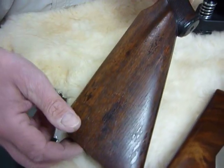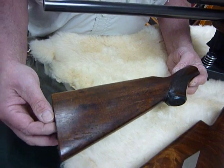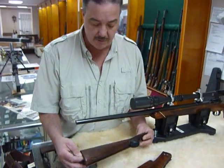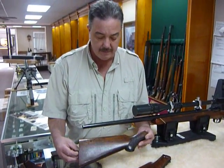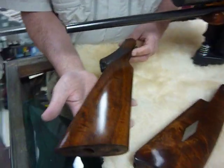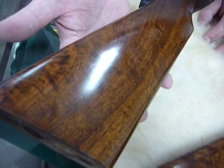This is just a standard Stevens 311 that I used as an experiment to show off a product called Aero. Aero Products has an oil that I really like, and you can see how terrible this stock started out — and that's what it ended up being like. There's probably about 140 coats hand rubbed on there.